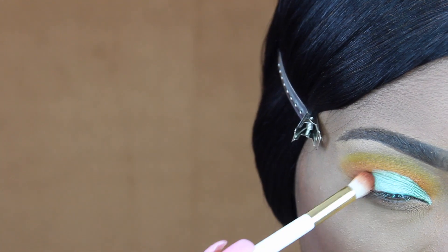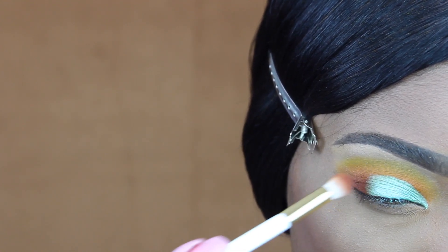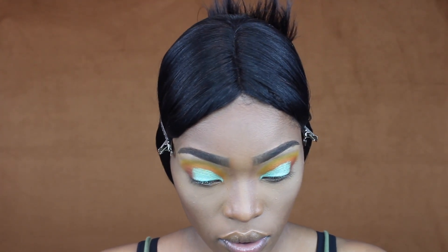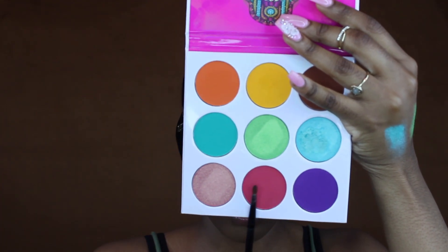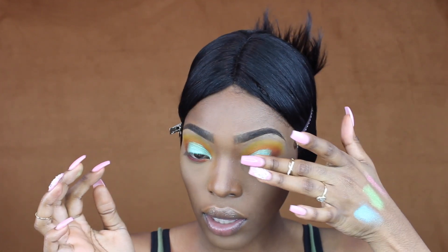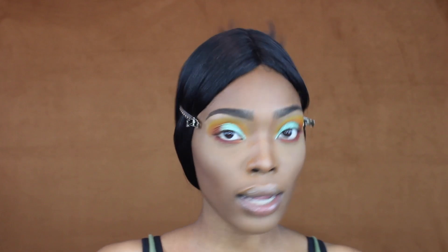And just to clean up the edges, I'm going back in with that brown color and I'm just merging the colors together. So this is what it looks like, and I am loving this blue. It's kind of giving me tropical vibes or something. I think I want to do my lower lash line — I'm going to go with this pink color right here, and then I'm just going to go under that with that brown color. So this is a really colorful look. I don't know where I would ever go. But I really like the blue, I like the metallic. This is the eye look.